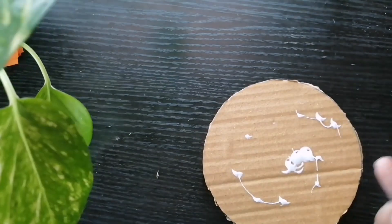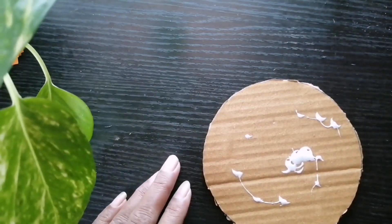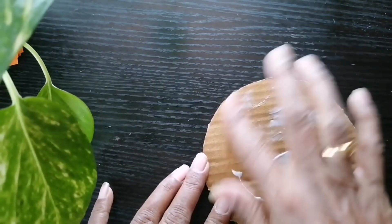Now, paste the other paper circles on the card circle on both sides with the help of glue.